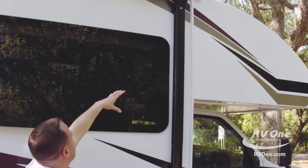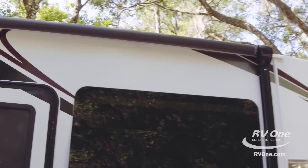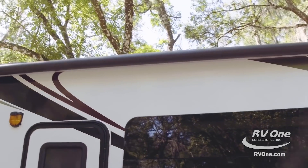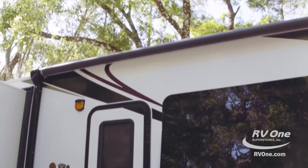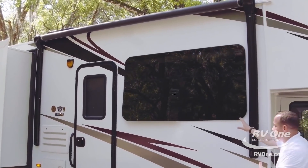Coming on up, you're also going to notice the one-touch power awning. This is massive — this particular unit comes standard with the power awning, and the black hardware actually blends in nicely with the frameless windows.